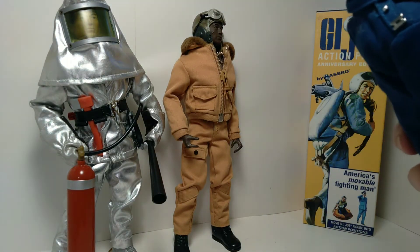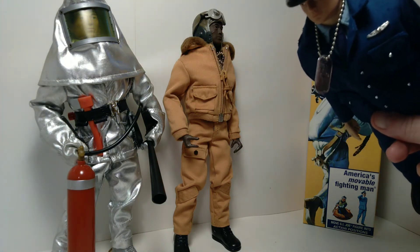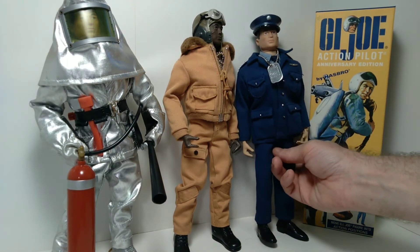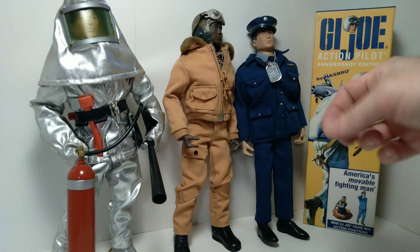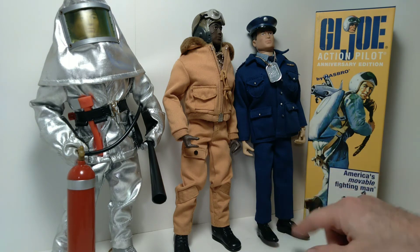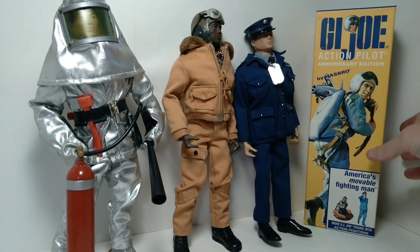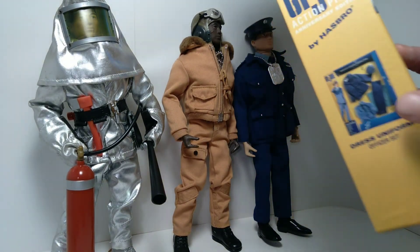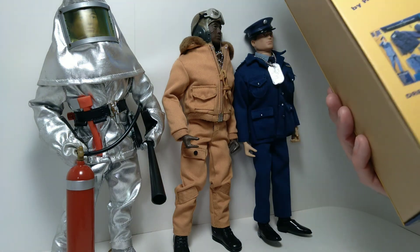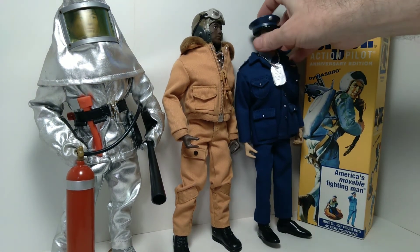One thing should be noted: these little insignia are just tacked on there with sort of a sticky tape, and they do have a tendency to fall off. So if you get this set, just be careful of that. You may actually want to stitch them on with a bit of thread so they stay in place better. And this set came with the dress shoes too, which weren't always included. The way it's pictured on the box doesn't show the shoes, so when they reproduced this set for the anniversary edition, they actually included the shoes, which was quite a nice touch.